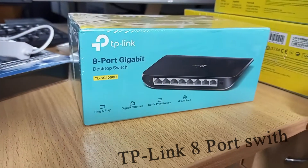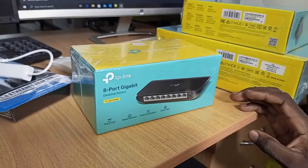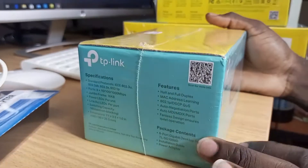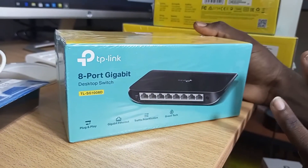We are starting with this 8-port gigabit switch, which will give you a speed of up to 1000 megabits per second — that's good speed — and you'll get it from us for only 3000.